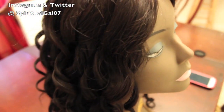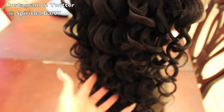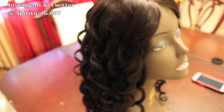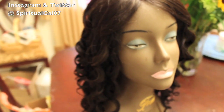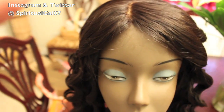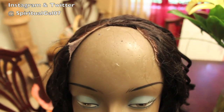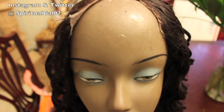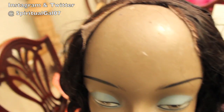We all have older wigs and we kind of toss them away, maybe because they're not in style anymore, or maybe we toss them in the wig basket just because there's newer technology with the lace. That was the case with this one.